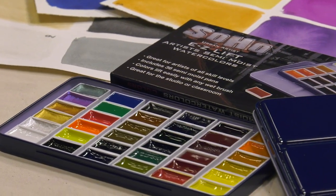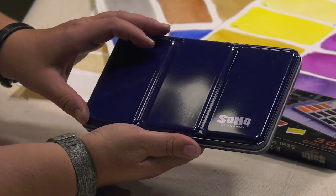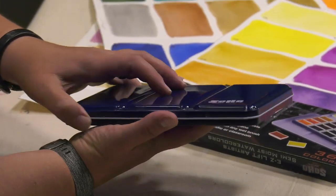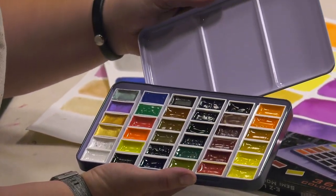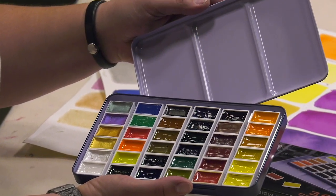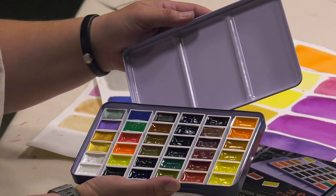The SoHo Easy Lift Artist Watercolor Pan Set is housed in a durable tin case with plenty of color mixing room in the lid. Designed for maximum portability, the 36 hole pans are tightly arranged to keep the tin in perfect portable size for travel or to carry in workshops.